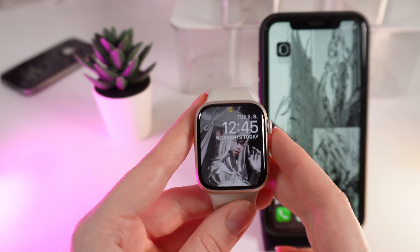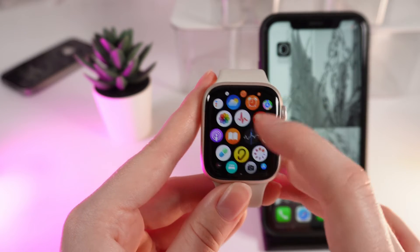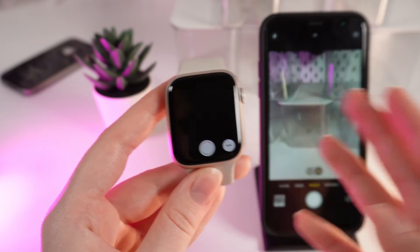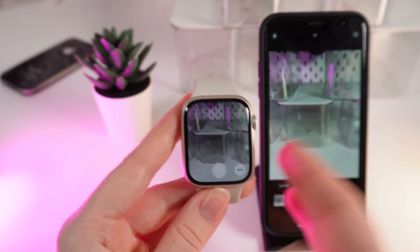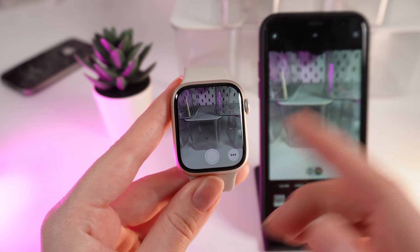Let me show you how to do it. Click on the digital crown to open applications and scroll down until you see a little icon which looks like a camera. Click on it and immediately on your phone a camera will also open. Right here on this app you can control your phone's camera.